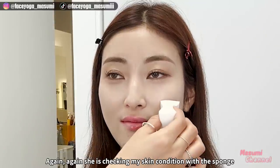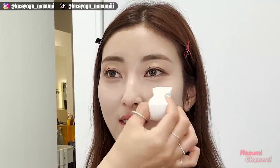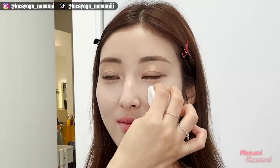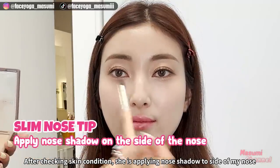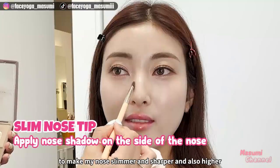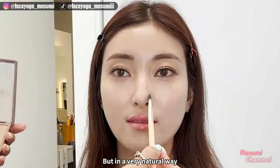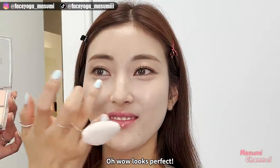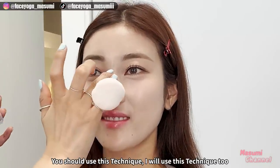She is checking my skin condition with a sponge. After checking the skin condition, she is applying nose shadow to make my nose look slimmer, sharper, and also higher — but in a very natural way. Looks perfect! You should use this technique — I will use this technique too.